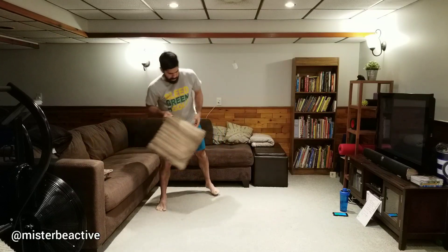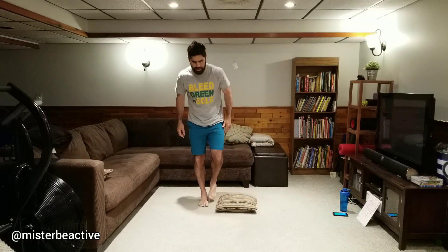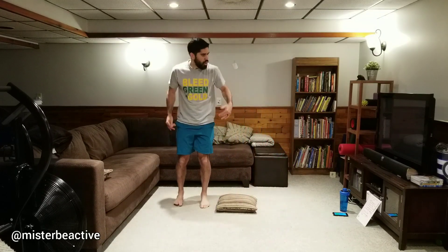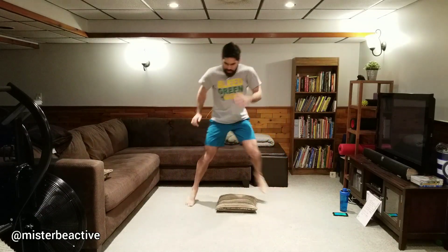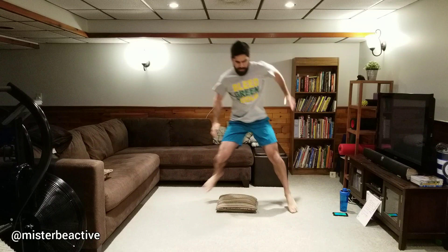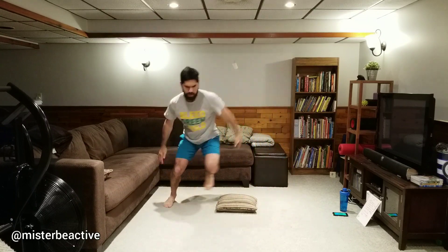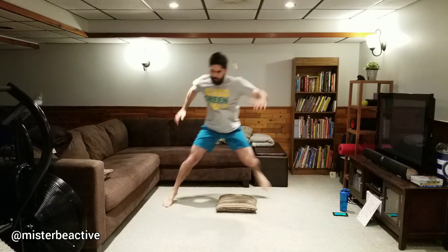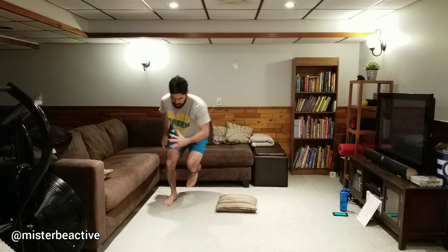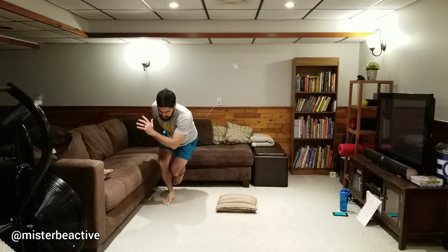We're going to our pillow hops — set a pillow up in the middle of your space. You've got those nice controlled hops: step over tap-tap, two-foot hops, or the skater with a wider jump. Go as quickly or as slowly as you want. If you want to practice balance, pause and stick the landing each side. Get over that pillow and stick it. One more time each side.